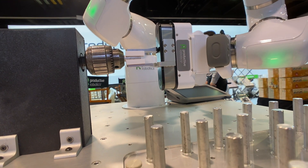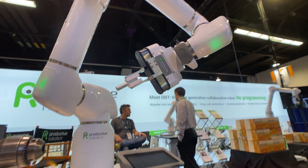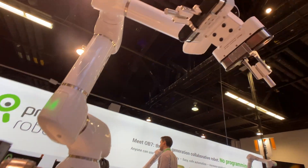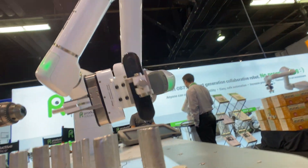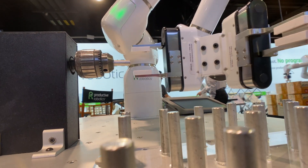There are many ways OB7 can speed up and improve your production, whether it's freeing up experienced staff from tedious or dangerous parts of the process, or by expanding work hours in the week, operating lights out 24/7.